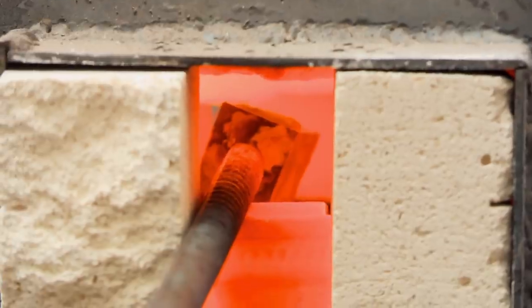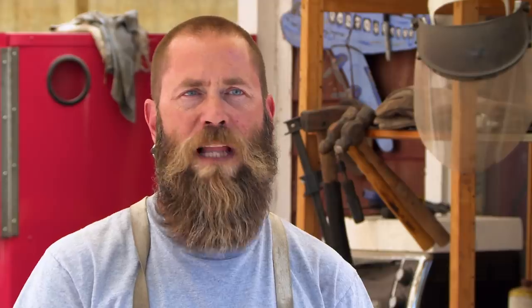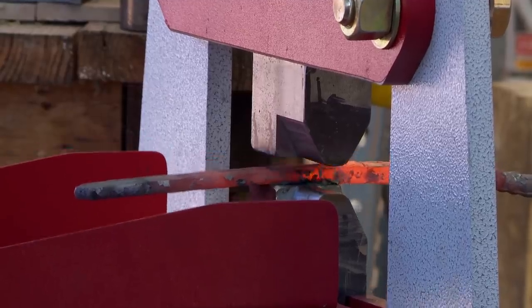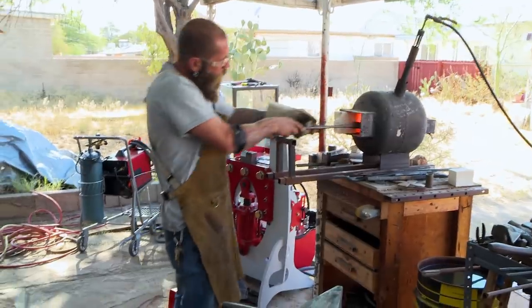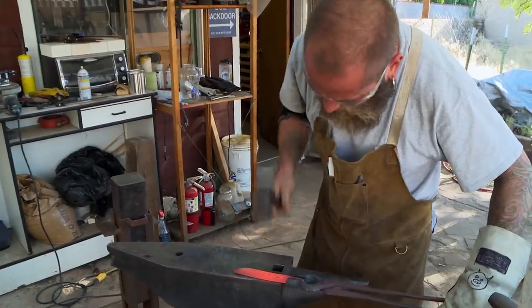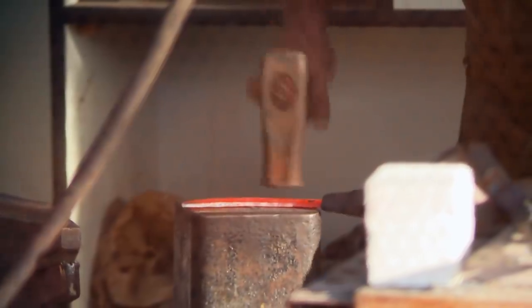Ooh, that's hot. Making this sword is kind of tough because it's the Swiss Army knife of swords. It's got a lot of edges, it's got a lot of blocking points. Today what I'm gonna do is make the crescent part of the blade, just to work myself into it. It's probably one of the easier parts of the sword. I'll save the complicated parts for last.